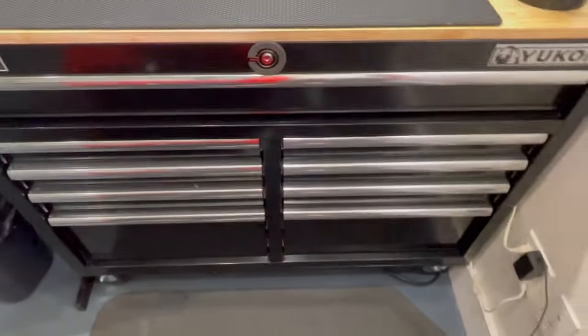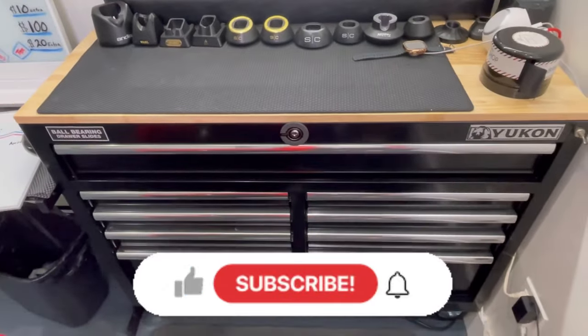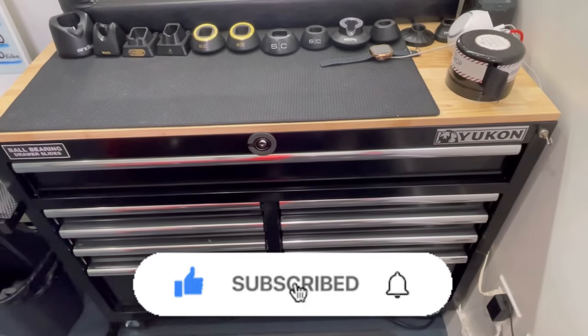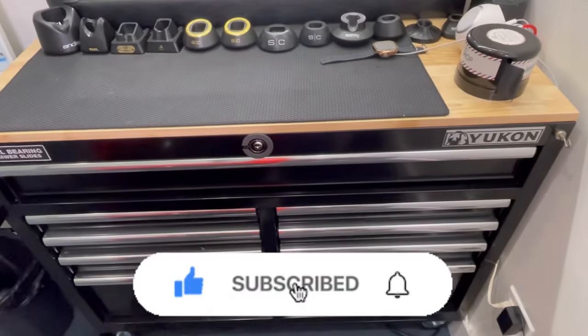That's what I got in my drawer, y'all. There y'all have it. Again, like, subscribe, share, comment — do all that. Appreciate y'all. Thank y'all for watching. Thank you.